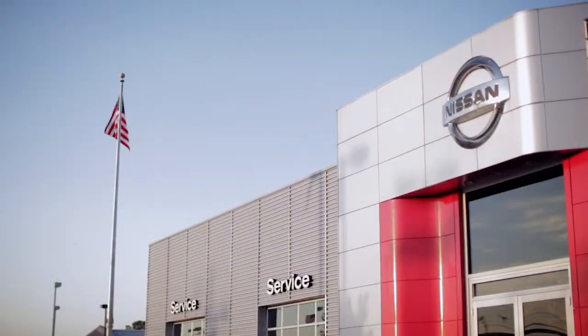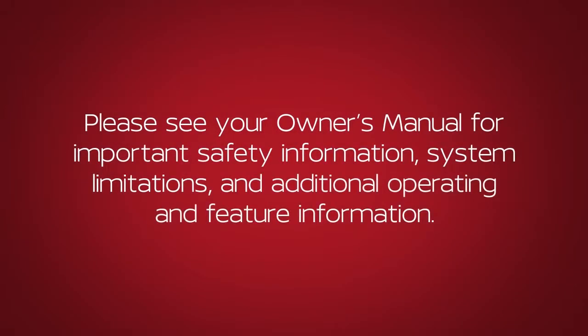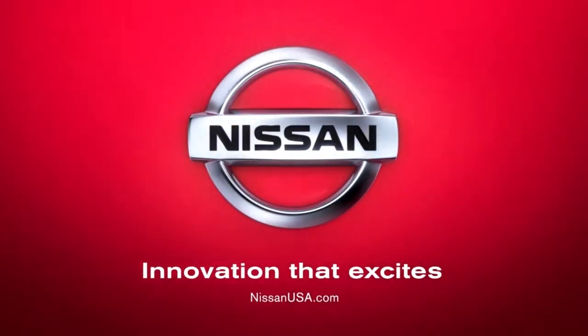If you need assistance with replacement, it is recommended you visit a Nissan dealer. Please see your Owner's Manual for important safety information, system limitations and additional operating and feature information.